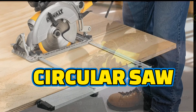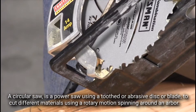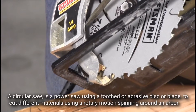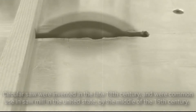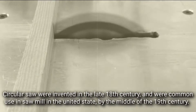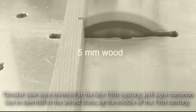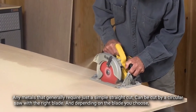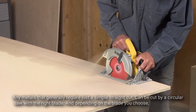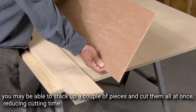Circular saw. A circular saw is a power saw using a toothed or abrasive disc or blade to cut different materials using a rotary motion spinning around an arbor. Circular saws were invented in the late 18th century and were in common use in sawmills in the United States by the middle of the 19th century. Any metal that generally requires just a simple straight cut can be cut by a circular saw with the right blade, and depending on the blade you choose, you may be able to stack up a couple of pieces and cut them all at once, reducing your cutting time.